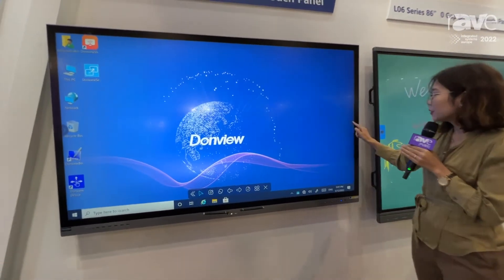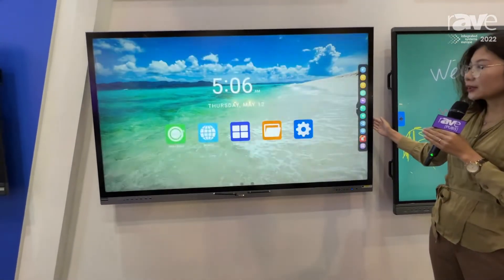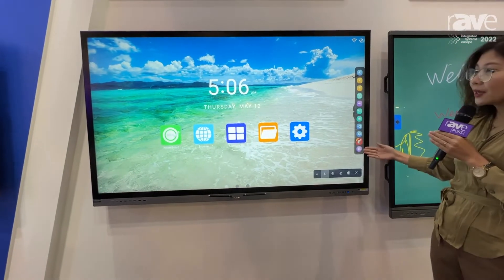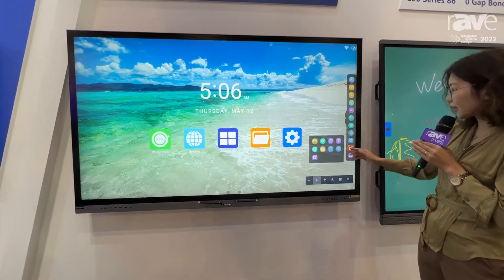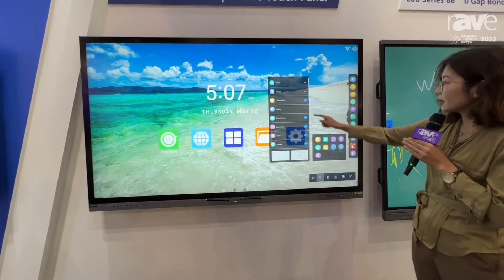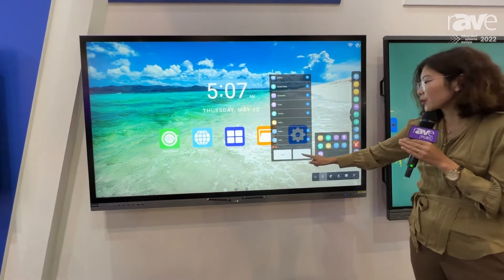If you want to go back to Android, you can simply click on this one. The side toolbar is workable on both sides. If you want to customize it, you can select something to delete items you don't want and add the ones you use the most.